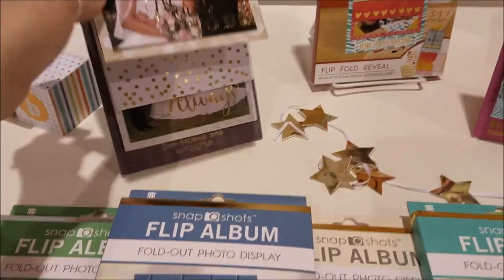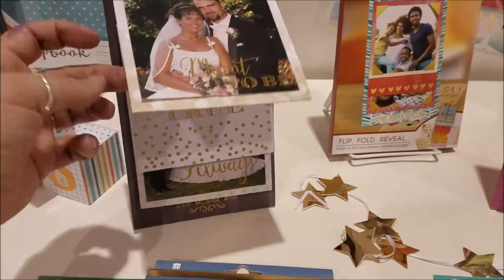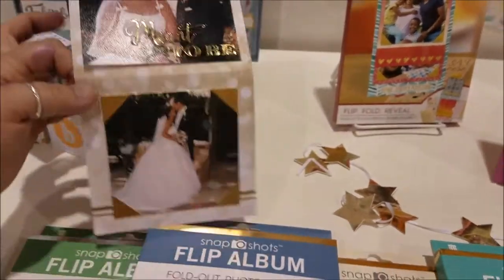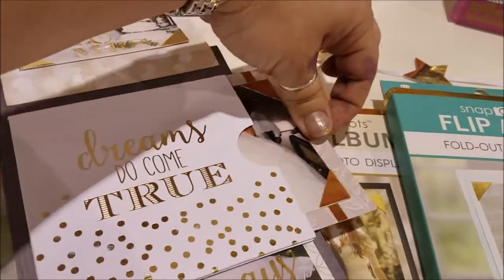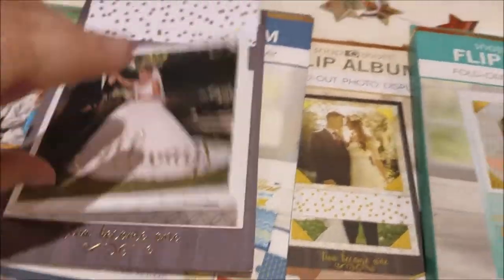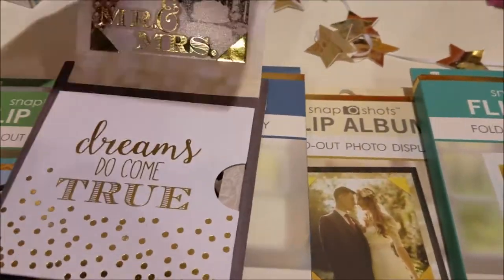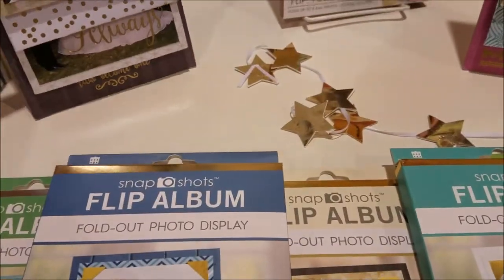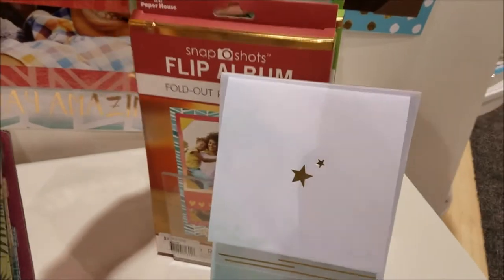These are ones that can kind of stand up, and you just flip up and see all these things - it even pulls out. There are little pullouts that come with it and you just add your pictures. It's beautiful because it's in little squares, and how many of us take pictures in Instagram square format right now? Super easy and super fun to get organized with this whole range of flip albums.